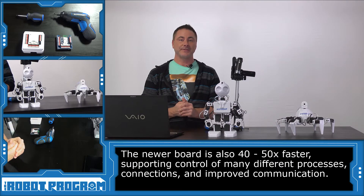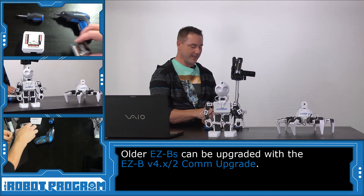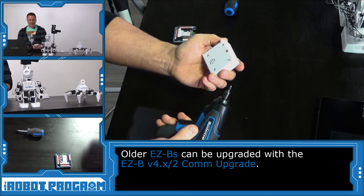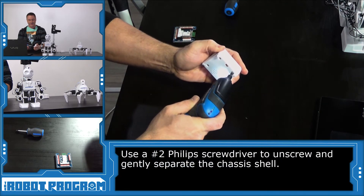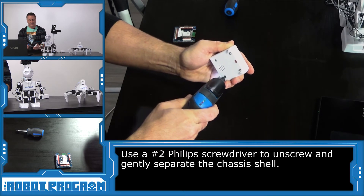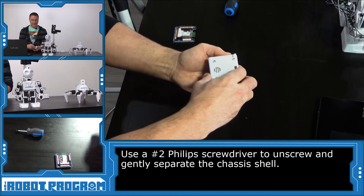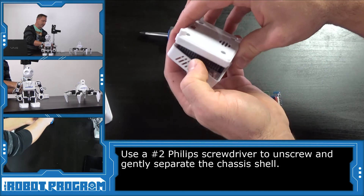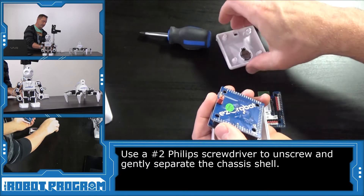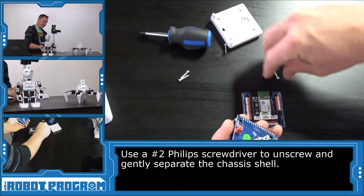Now that you've identified what version of EZB you have, you may want to upgrade to the version 2, and I'll show you how to do that. We have our version 1 — the original EZB — and we're going to use a number 2 Phillips screwdriver to separate the shell. We'll just gently pull this apart. If you flip it upside down, screws will most likely fall out and maybe get stuck to the magnet, but that's okay. We'll just push them to the side for now.